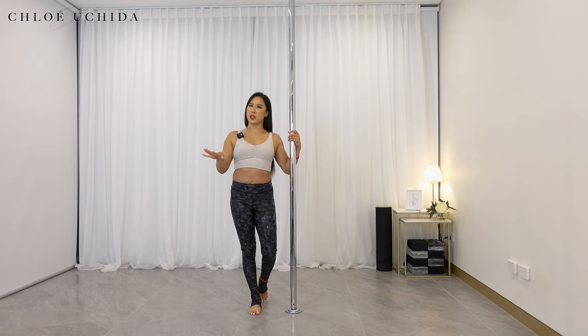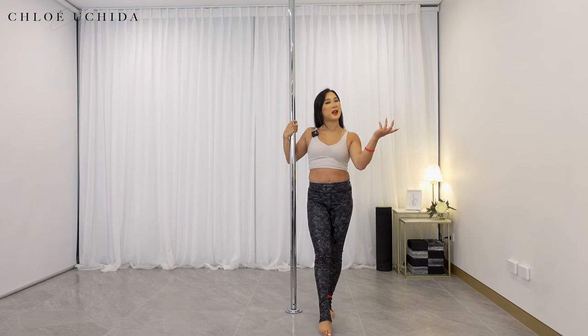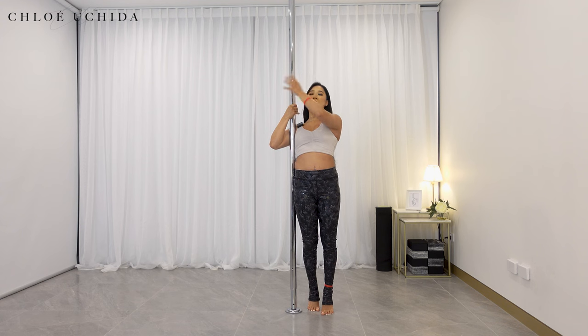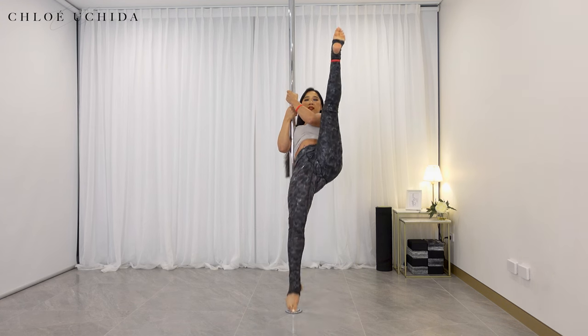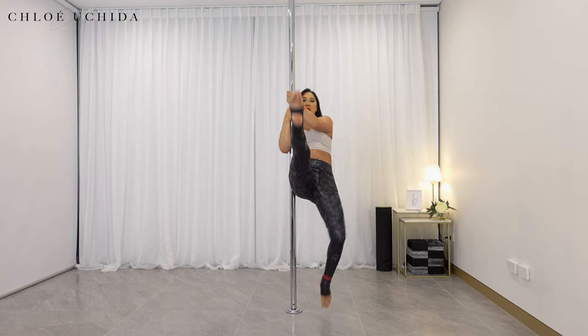Try this four times on each side if you can, and then let's try moving to the other side to balance it out. Inside hand comes onto the bottom, outside hand on top, inside leg comes up and then we're going to go kick, kick. Lift your inside leg up, kick, kick.